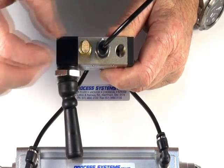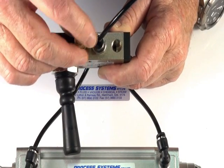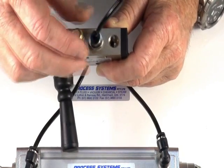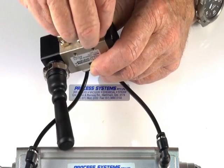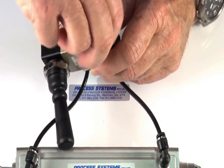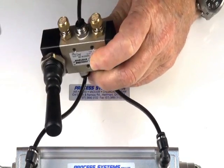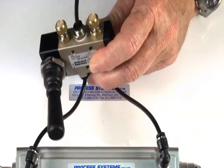We also have the optional silencer regulator, which we can use to control the speed of the ram at the same time as using the silencer to control any dirt and noise. These two units will give us independent control of both opening and closing.